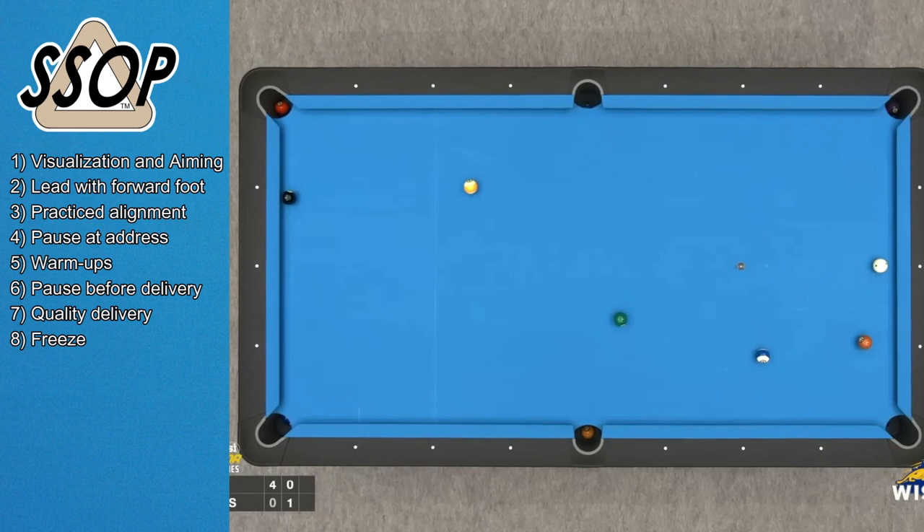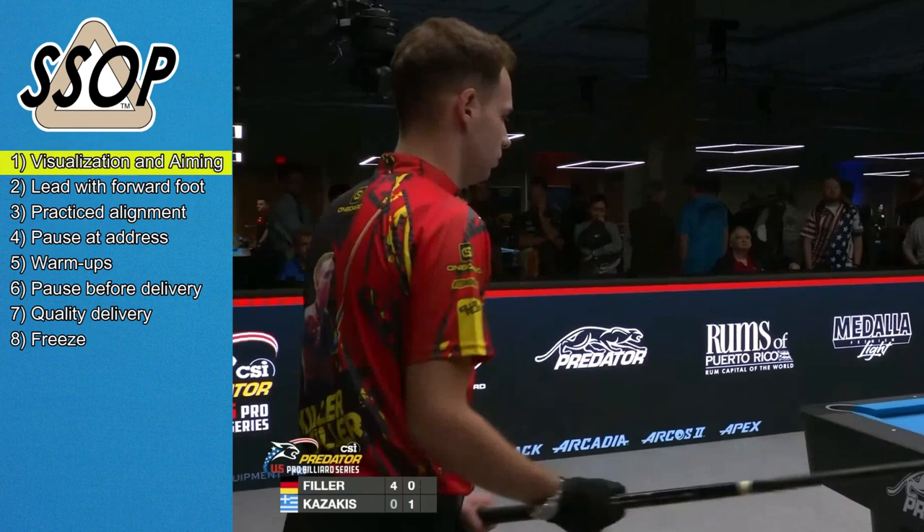Filler's second highlight shot is even more impressive. The camera angle isn't the best, but make note of the 8 steps once again — except this time he keeps a level cue. Oh, to make that 5 ball cueing over the 6.